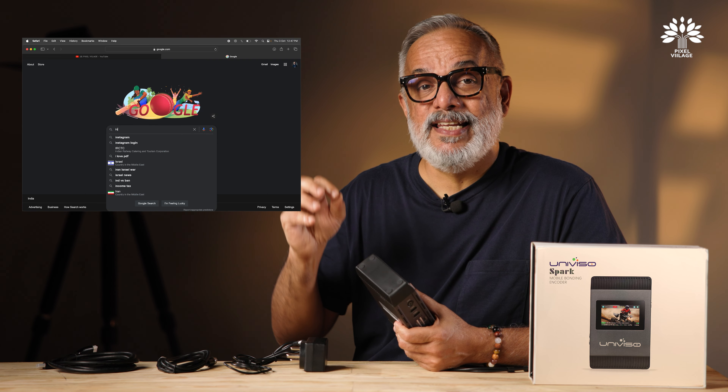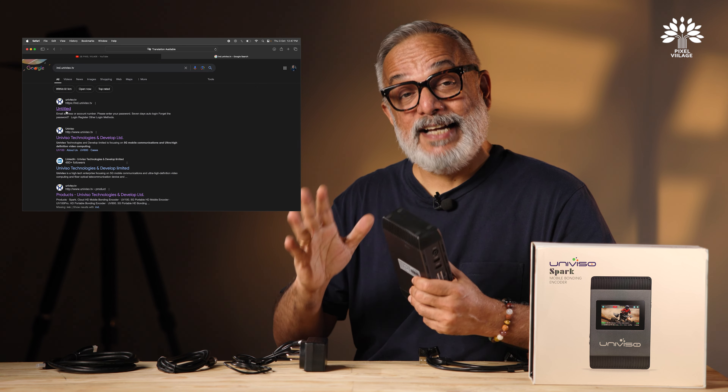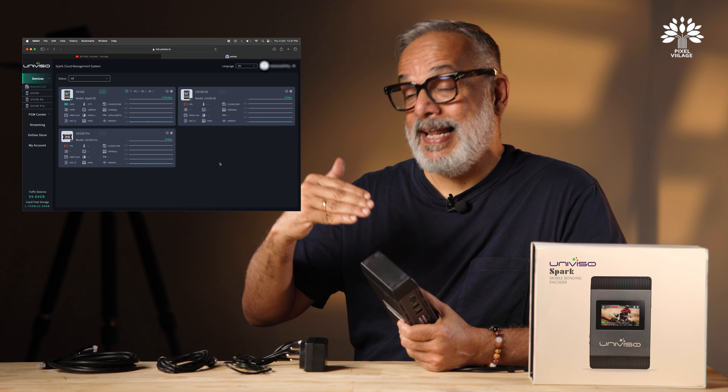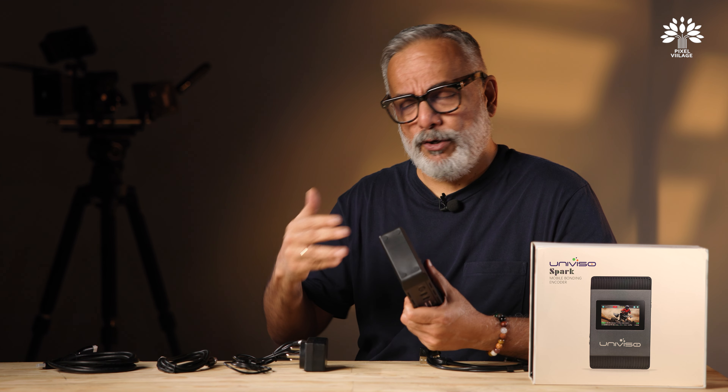Once powered on, the display screen — a three-inch bright color display — is your control center. It shows various icons indicating the status of video input, network connectivity, battery, and more, displayed cleanly at the bottom of the screen in easy-to-read indicator icons.